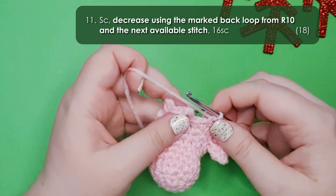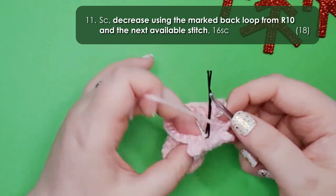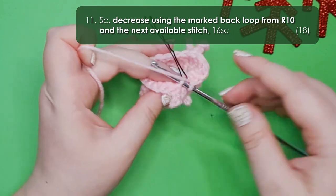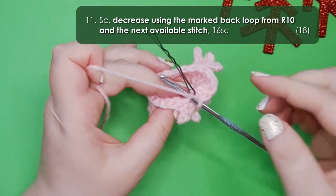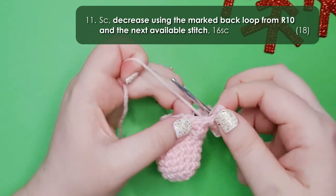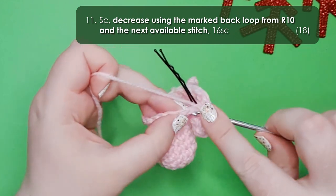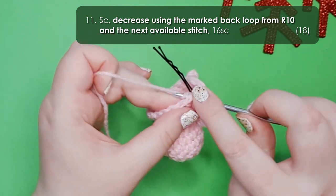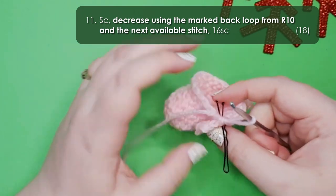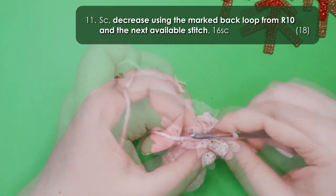Starting row 11, work a single crochet in the final available stitch of the belly, then another decrease. The first loop of that decrease is the marked back loop. I'll do this one as a standard decrease so you can see both methods: yarn over and pull up a loop through that one, then identify the first stitch after the foot, insert your hook through it, yarn over and pull up a loop, then yarn over and pull through all 3 loops to finish off the decrease. Remove your stitch marker and work 16 single crochet around to finish the row.